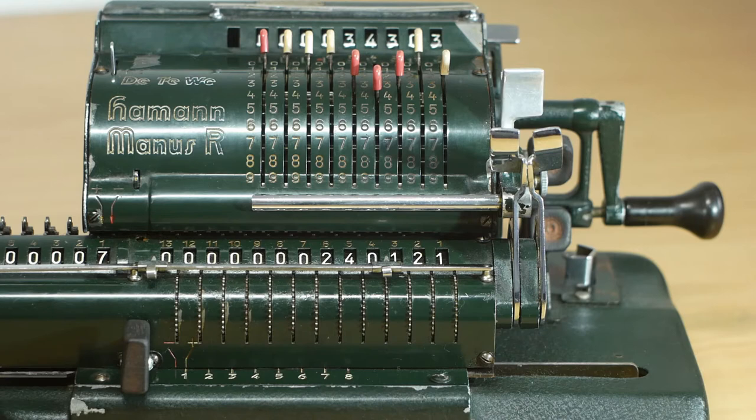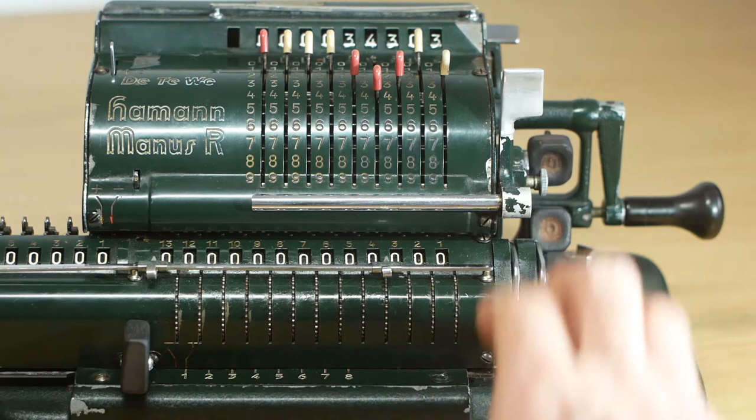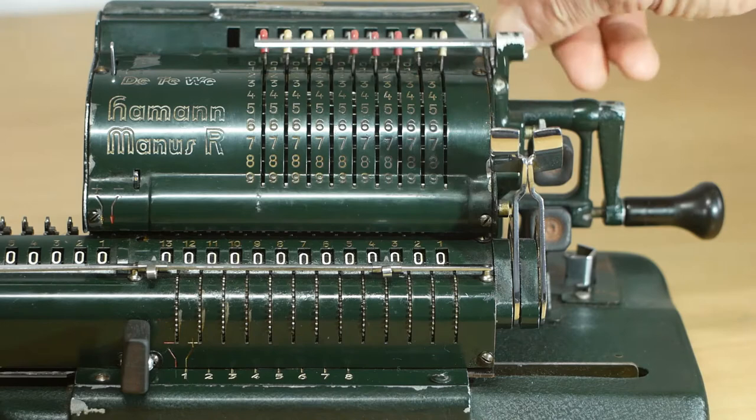I can now clear the counter using the left hand lever at the end of the carriage, and then the output register using the right hand lever. These can be used together if you want to clear both at the same time. Then I can manually clear the input register using this lever that moves the clearing bar.